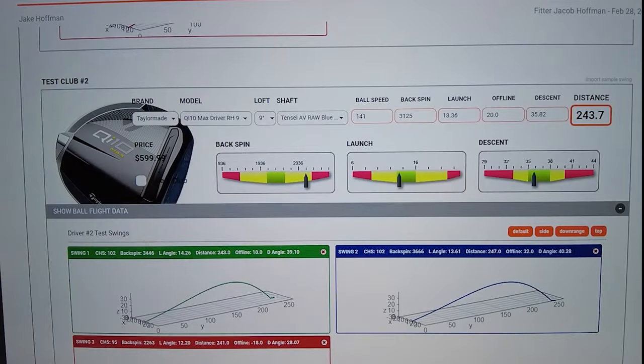My averages on the TaylorMade QI-10 Max: a ball speed of 141 miles per hour, with a backspin of 3,125. My launch angle was right around 13 degrees, I was offline by about 20 yards, and I had a descent angle of 36 degrees, for a total distance of 244 yards.